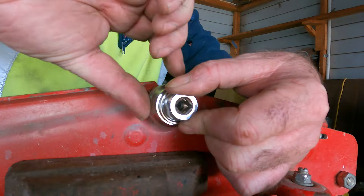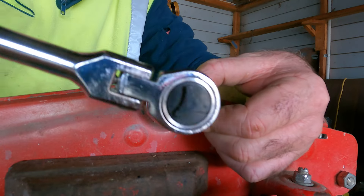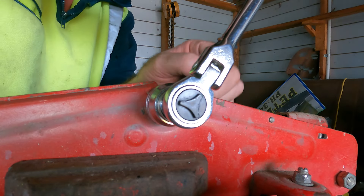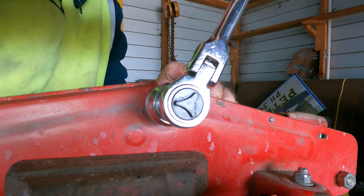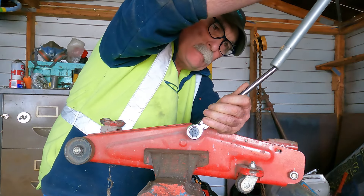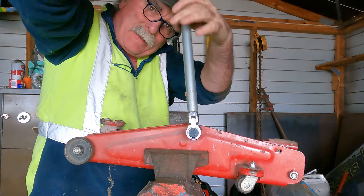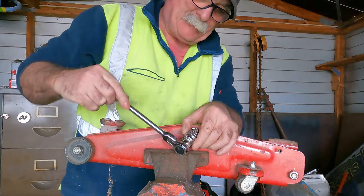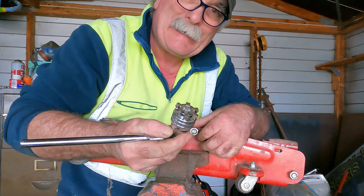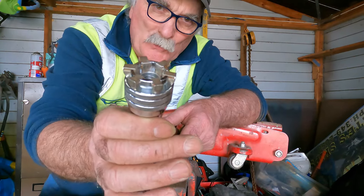With this one we just stick it on and adjust the tension up until it grips. Here we go - oh shit - I think I'm gonna have to get my bar onto it. Oh yeah, here we go - now look at this, we've got a winner! Beautiful, look at that - and we didn't even bugger the tool. This one's ten bucks, so I think I'll put this one in my toolbox.